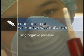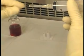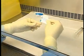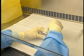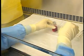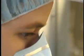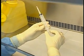Procedure for withdrawing a solution using negative pressure. Check that the bevel is properly aligned with the graduation to facilitate volume reading during the withdrawal from the vial. Start by disinfecting the rubber stopper of the vial with an alcohol swab. In our example, we will withdraw 10 milliliters of solution. Hold the syringe in a vertical position and draw in a volume of air equal to the volume to be withdrawn from the vial.